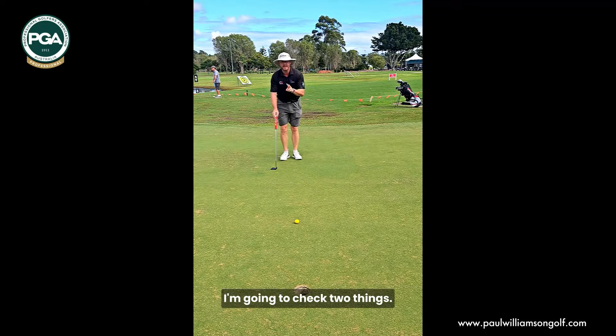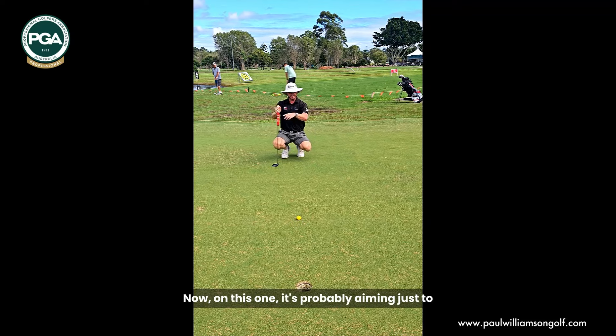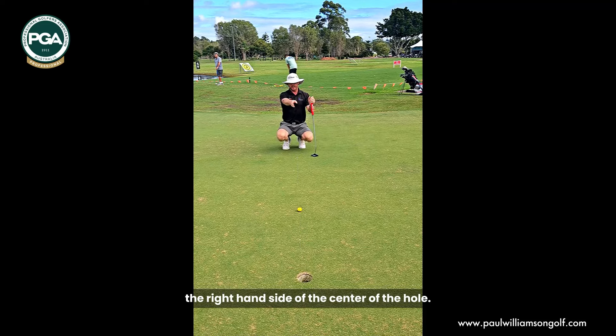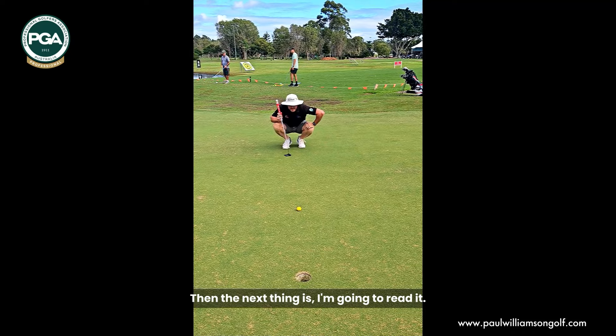Then I'm going to come back and check two things. Number one, where is that line actually pointing? On this one it's probably aiming just to the right-hand side of centre of the hole — I can see that from back here on this line. Then the next thing is I'm going to read the putt.